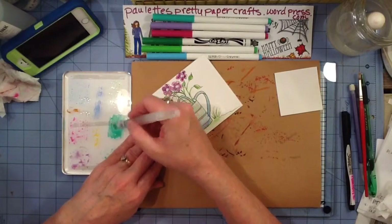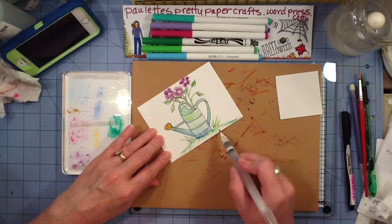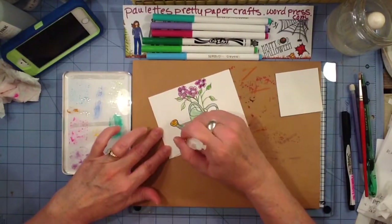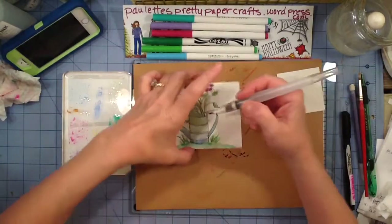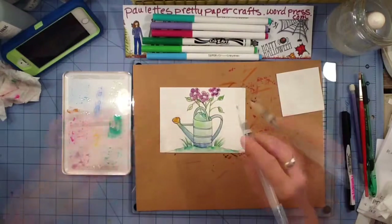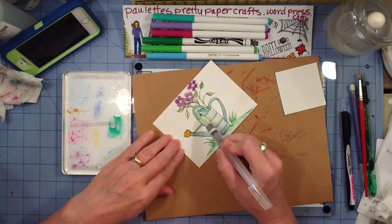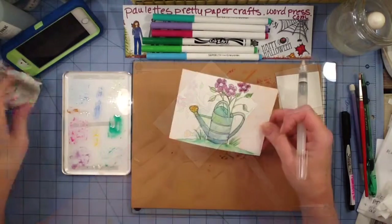Watercolor is all about expression, for me. It's relaxing just to dabble and experiment and see what works for me and what doesn't. I find that I enjoy it with the Crayola Washable Markers, I enjoy it with my Stampin' Up! water-based dye re-inkers, and I also enjoy it with real watercolors in tubes that I can squirt out on a palette and add water to. Watercolor is very forgiving. And I'm really not brave enough to do anything on a very big piece of watercolor paper.